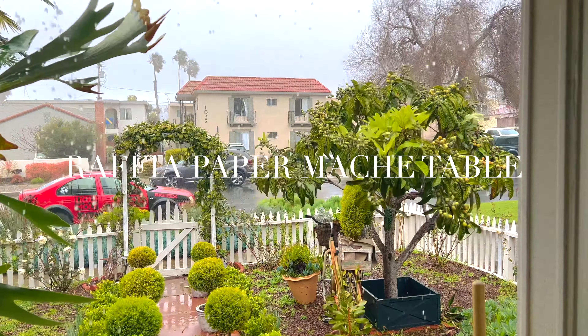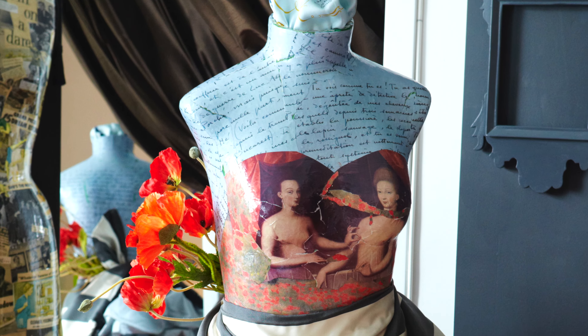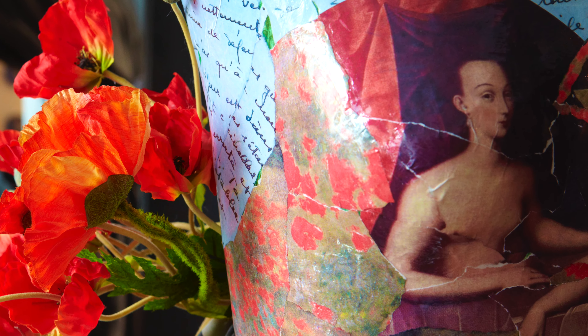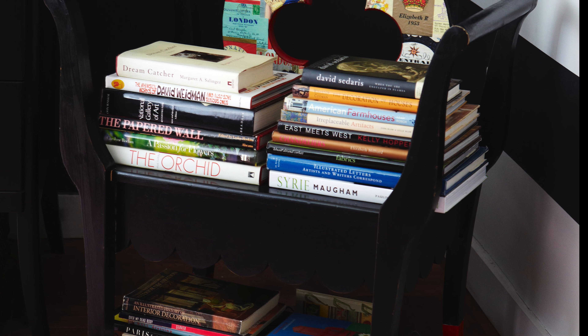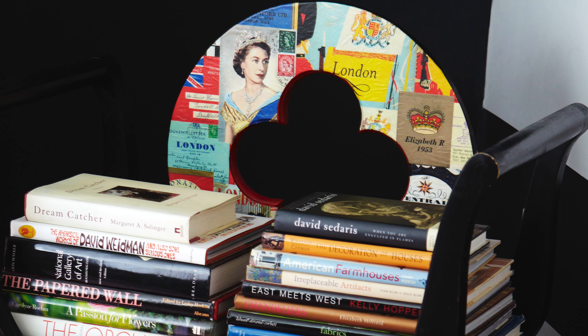I wanted to share my love of paper — paper is my favorite art medium, especially decoupage. This mannequin was one of my first decoupage projects. I love everything about decoupage and I love paper mache, and maybe it's fallen a little out of favor because it's kind of a basic, old-fashioned technique.